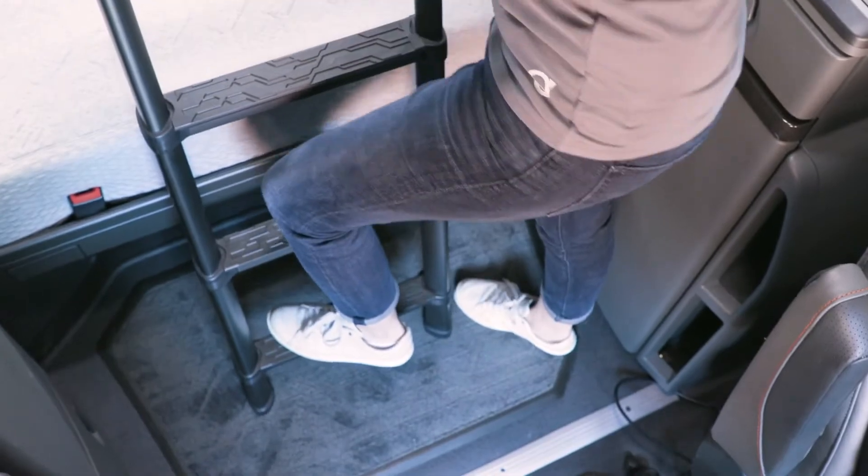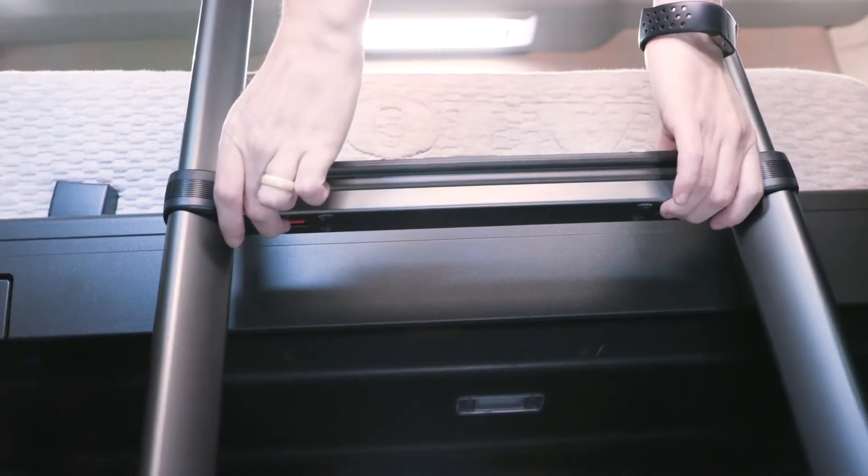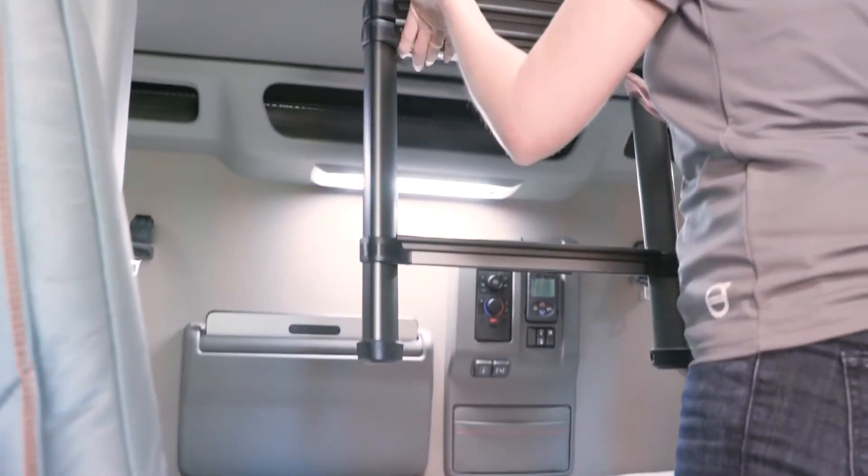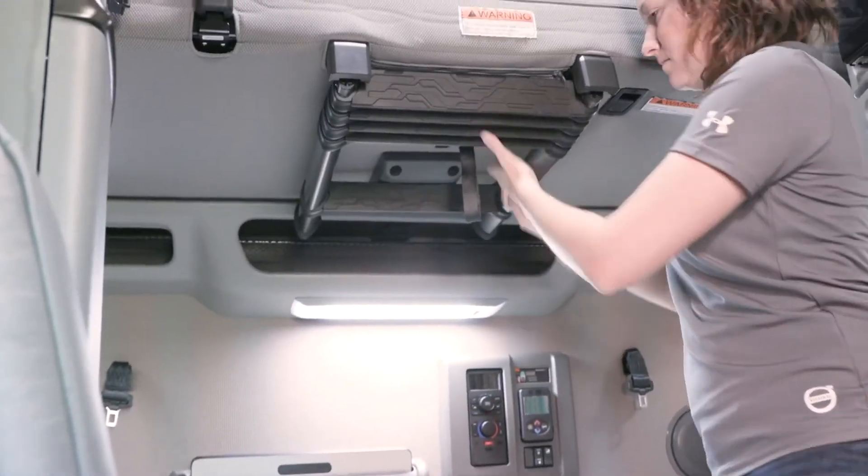To retract the ladder, push the lock tabs on the second rung, then push the ladder rungs up into the collapsed position. Secure the ladder by pushing it into the locked position under the upper bunk.